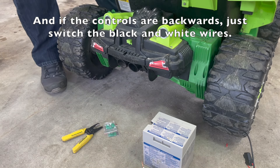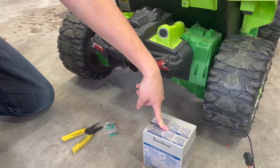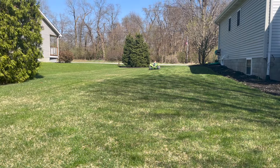Let's take it outside and compare how the speed of the old battery was to the new battery, and then we'll give you some final thoughts. Okay, this is the original battery test.